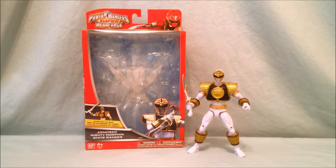Hello and welcome to Long's Toys. I have a Power Rangers review for you today. This is the Super Megaforce Armored Mighty Morphin White Ranger.